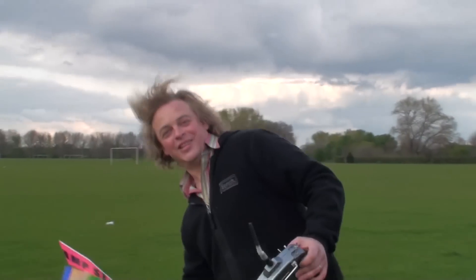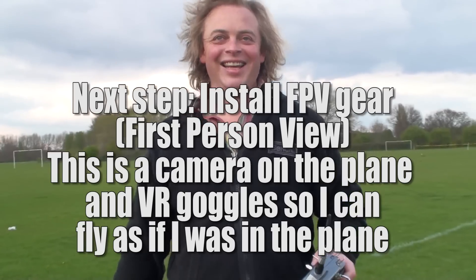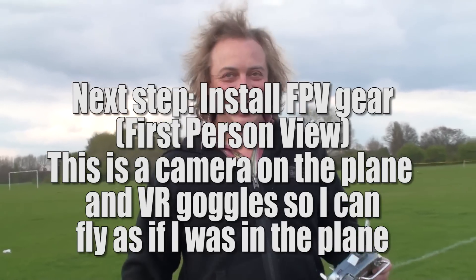Good job tomorrow. Come down here with a little camera on it and the virtual reality goggles, and do some kind of fighter pilot style stuff with it. Awesome.